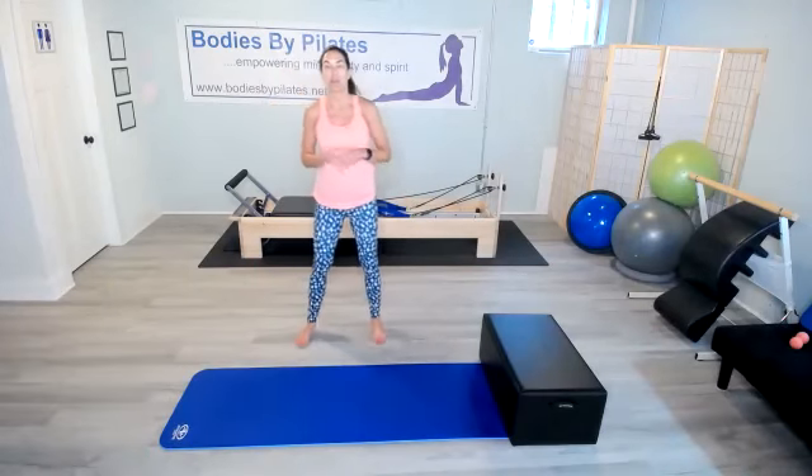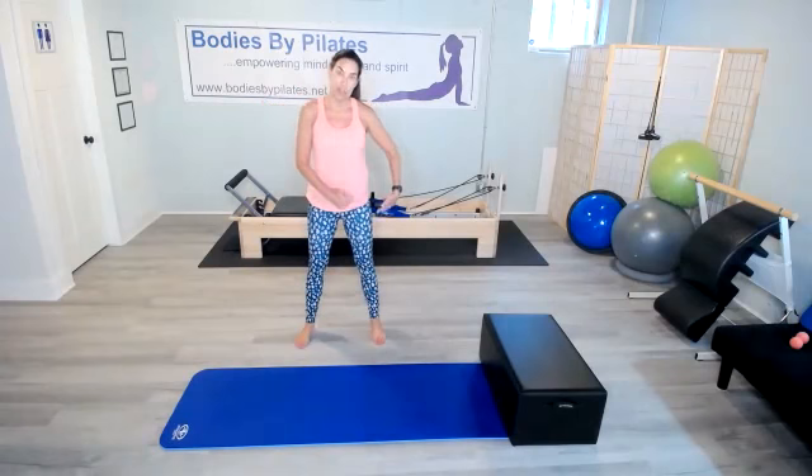All right, so remember with the curtsy lunge, you're gonna step back and on the angle. Try to keep the weight in the heel of the standing leg. Here we go.